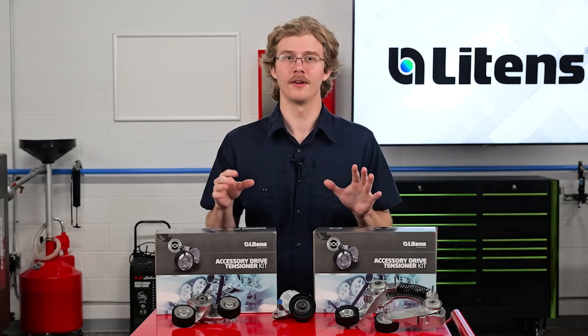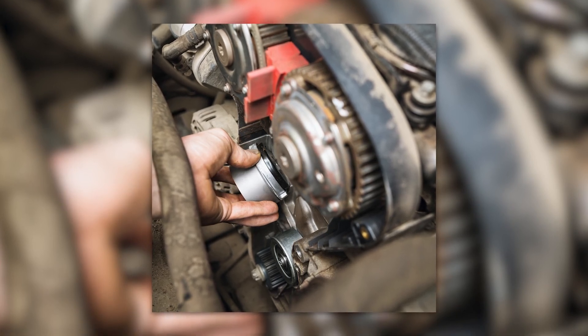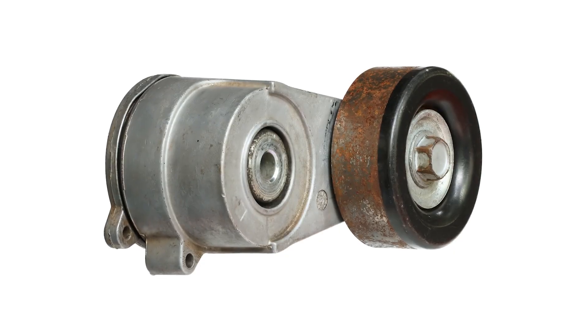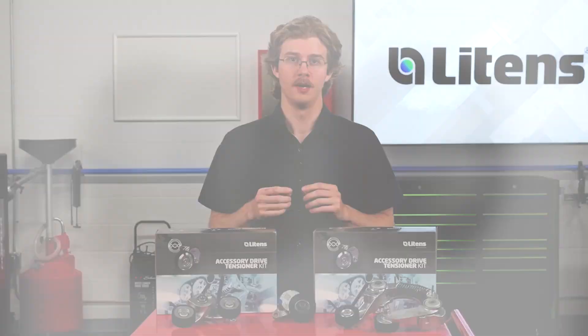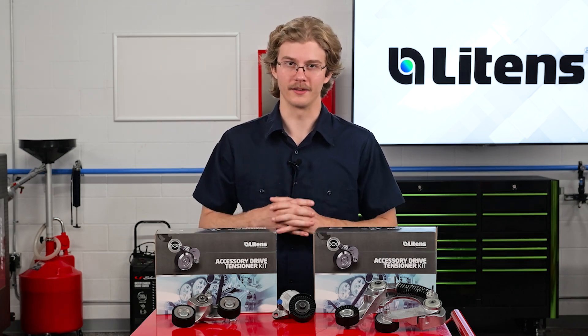What is the right way? First, visually inspect the tensioner. Look at the gap between the tensioner's body and arm. When installed on the vehicle with a belt, the gap should be even all the way around. Next, look for unusual rust or oil stains on the tensioner. Both visual cues can indicate the pivot, dampening, or spring could be compromised and should be replaced.